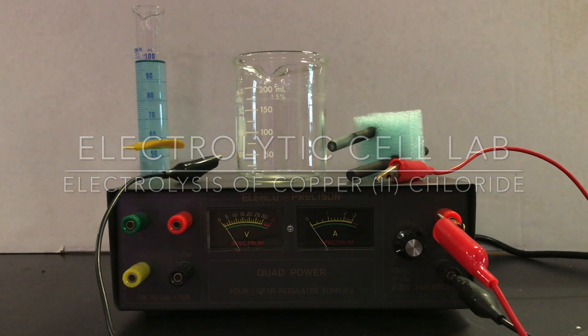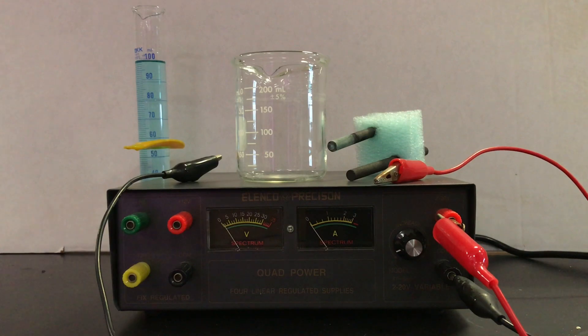This is the electrolytic cell lab. Objective number one: to identify all parts of the electrolytic cell, including the charge flow of electrons in the voltaic cell or DC power source and in the electrolytic cell itself. Objective number two: to determine the experimental mass of copper that will be collected at one of the electrodes, and to determine the experimental molarity of the solution assuming the reaction goes to completion. Number three: to determine the accuracy of results using percent error and calculations to determine how many grams of copper should be made.